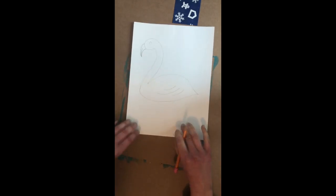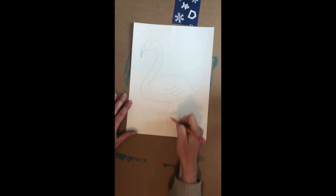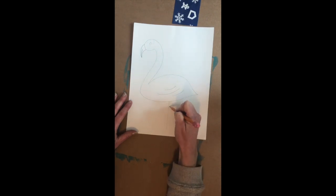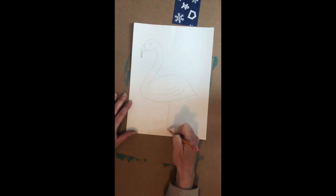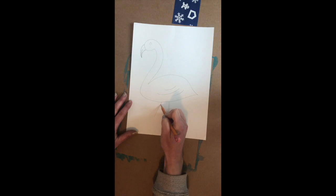For his legs, we're going to do a straight line here and then put another straight line right next to it. Then we're going to create an angle line — so like one leg bent and another line right next to it.